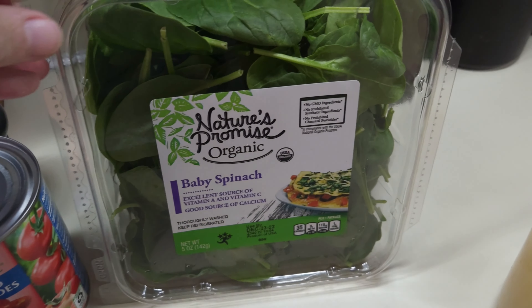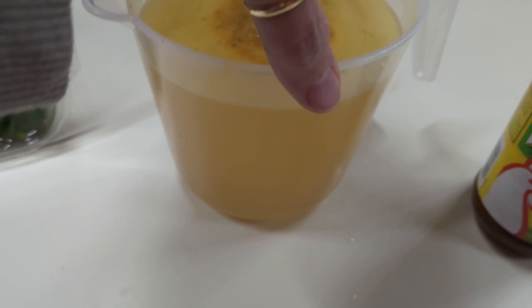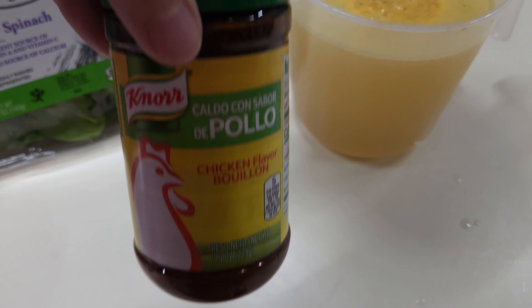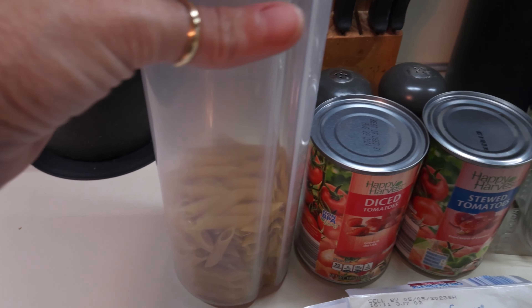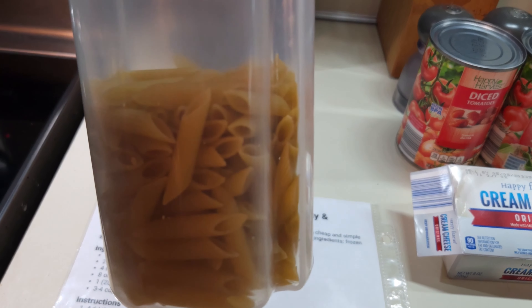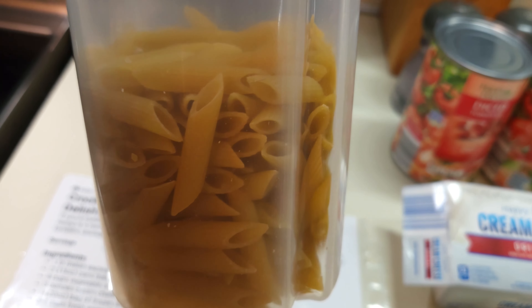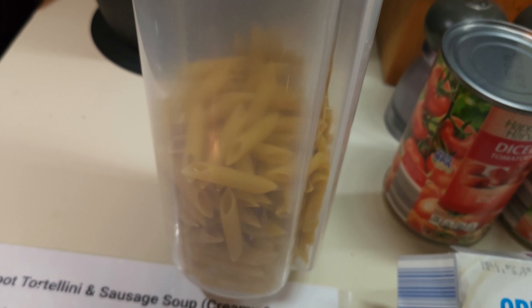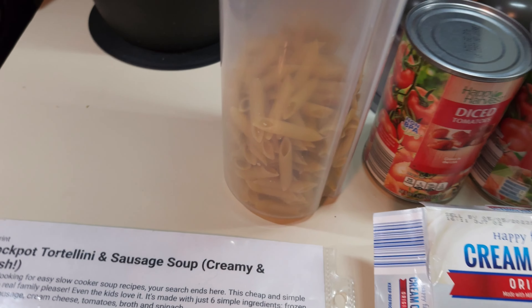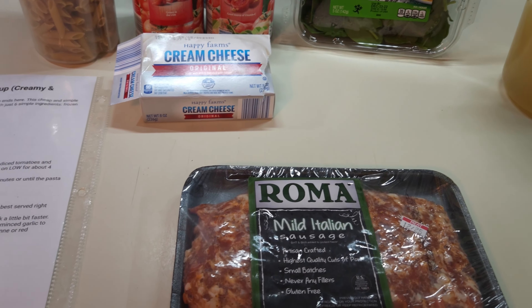I've also got some baby spinach to put in the soup at the very end. This is four cups of chicken broth which I made with my instant chicken broth. And of course I'm going to be using penne pasta instead of the tortellini — I just don't care for tortellini. We tried it with tortellini and the soup is awesome, I just don't like the tortellini. Y'all know I love my penne, so let's get to frying up the Italian sausage.